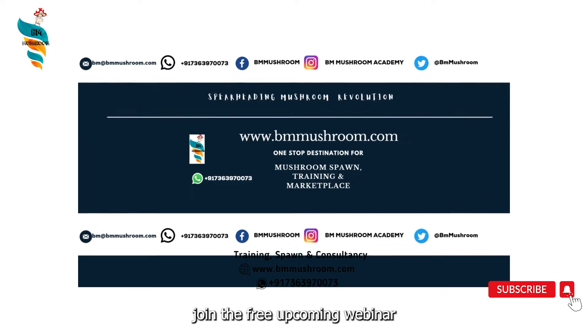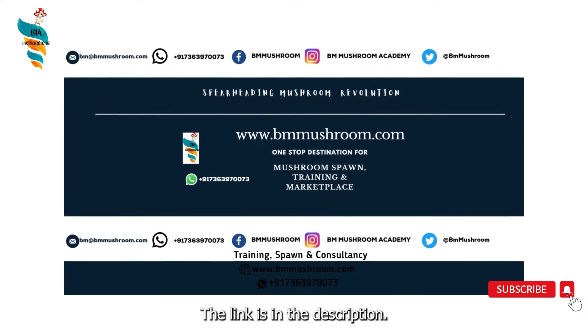You can also join the free upcoming webinar on mushroom cultivation — the link is in the description.